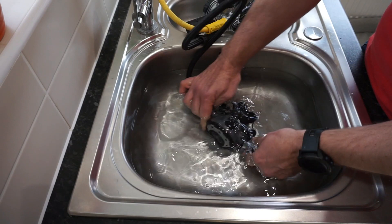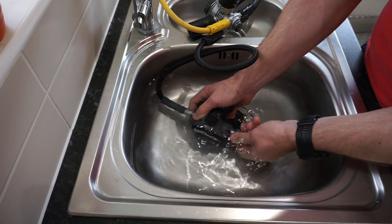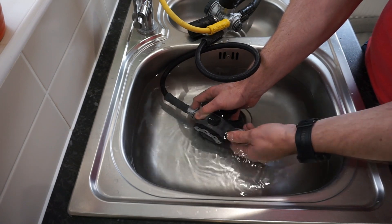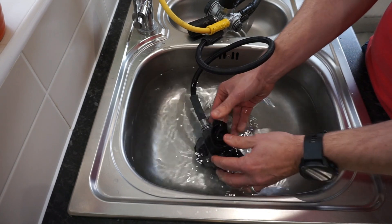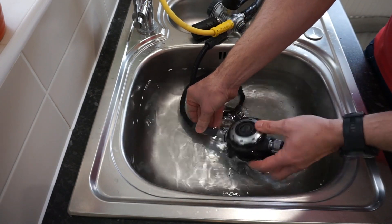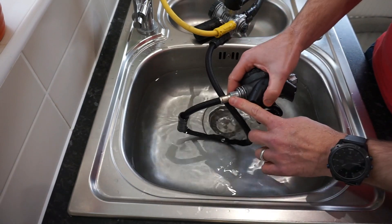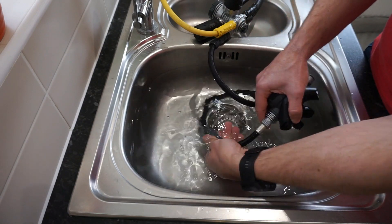If you've got Venturis, or if you've got cracking resistance controls, give them a bit of a work back and forth while it's in the water, just to really get any salt out. Again, give it a good swivel where the swivel valve goes in, and remember these bits — pull them back, make sure you get in there, and give it a good swivel to clean inside.